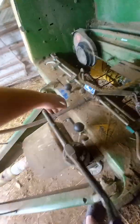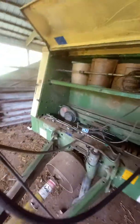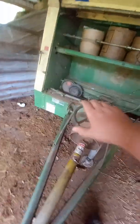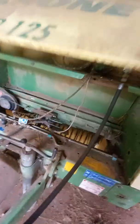This baler has been stored inside all of its life. The hydraulic hose is original and still in pretty good shape. Make sure your drive shaft is in good shape, make sure it's not beat up or anything like that. Make sure the line holder is in good shape down here because this is rotating and if it gets caught you'll have a problem. That's it for the front of this and the hydraulic.